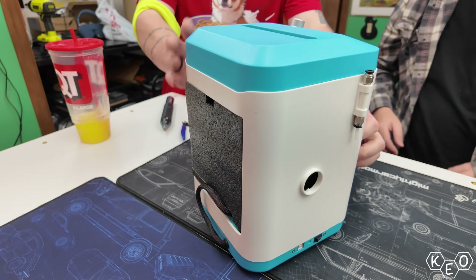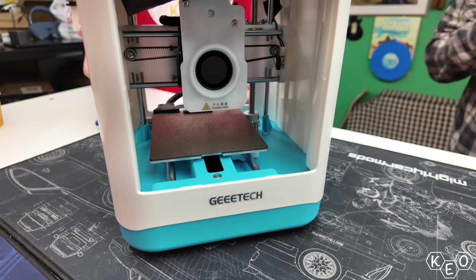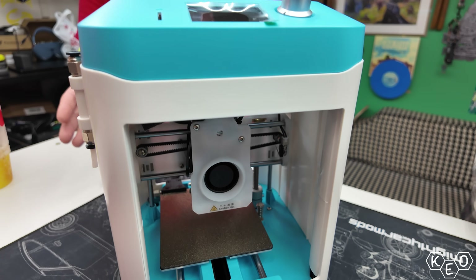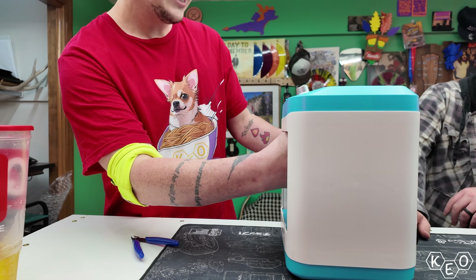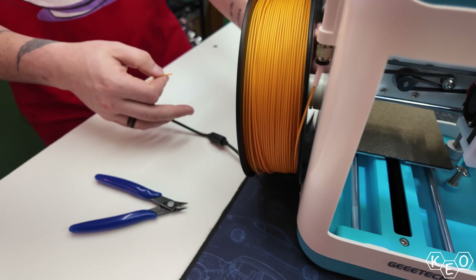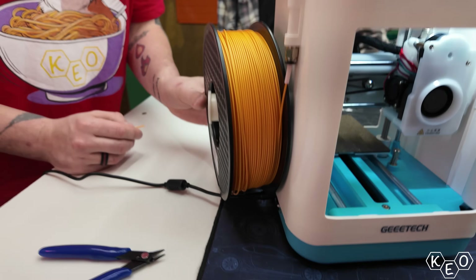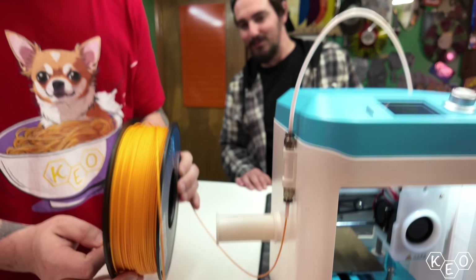With more protective plastic and foam removed, we can clip the zip ties that hold the main motion system in place during transit. There isn't really much to do in terms of assembly, aside from installing the spool holder. This machine is meant to run 0.5 kg spools, but Gitek has an adapter thing that you can print to accommodate the larger spools.